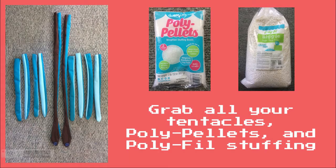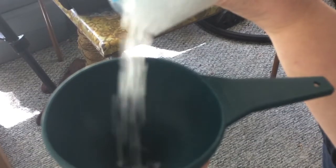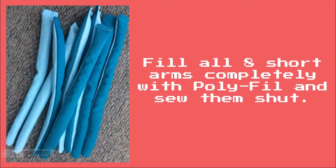Grab all your arms, poly pellets, and polyfill. Fill the bottom of the long arms with the poly pellets and sew it at the base. Then fill the rest of the arm with the polyfill. Finish by sewing the arms shut. Fill all eight short arms completely with polyfill and sew them shut.